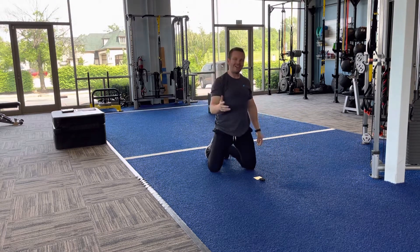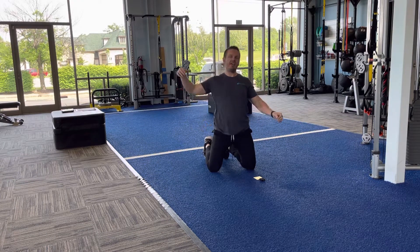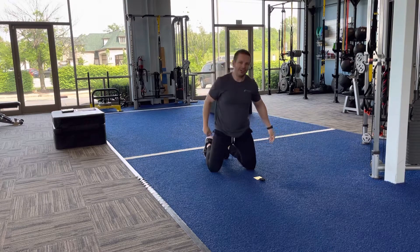Six stretches that take you less than ten minutes, working a little bit of everything, but again with a huge concentration on the hips and the shoulders. Give it a shot and let me know what you think.